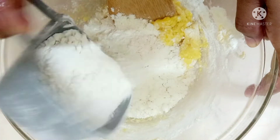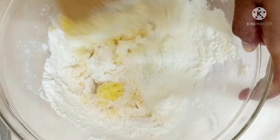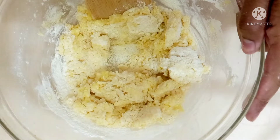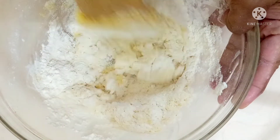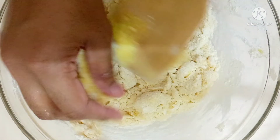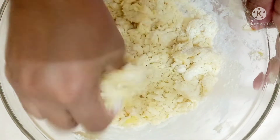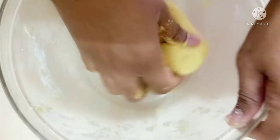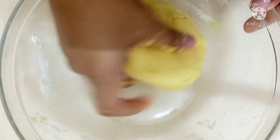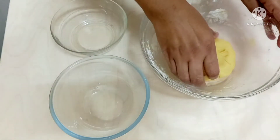Now I'm going to add a little more flour. You have to add it in batches — this will make it easy for you to mix. Now I'm adding the remaining flour; I have used one cup in total. Now I'm going to mix it with my hands. I have to get it all together and make a dough. Don't knead too much; we just need to combine everything together. You can see I've got a dough. Now I'm going to divide this dough into three parts.